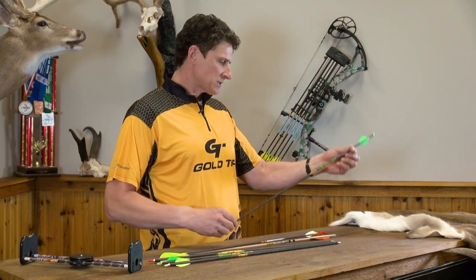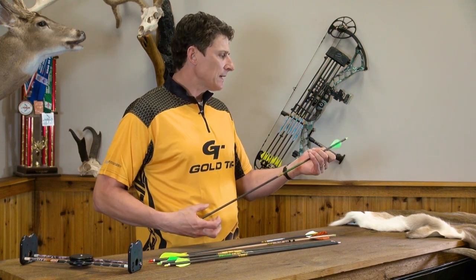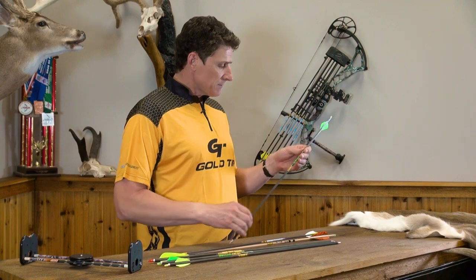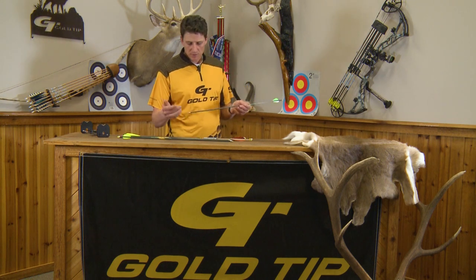In my hands here I have an XT Hunter shaft, probably one of our most popular shafts on the lineup. When people refer to a shaft, they refer to the middle portion of the particular arrow. In our lineup it's typically made out of carbon, though it can also be made of aluminum and other different materials in other brands.